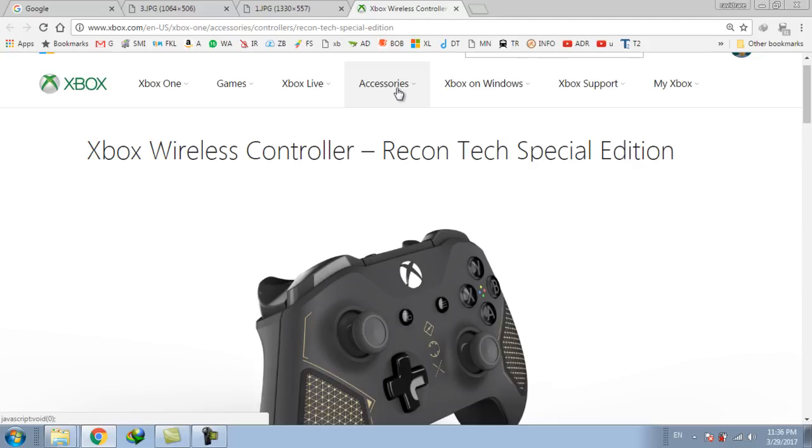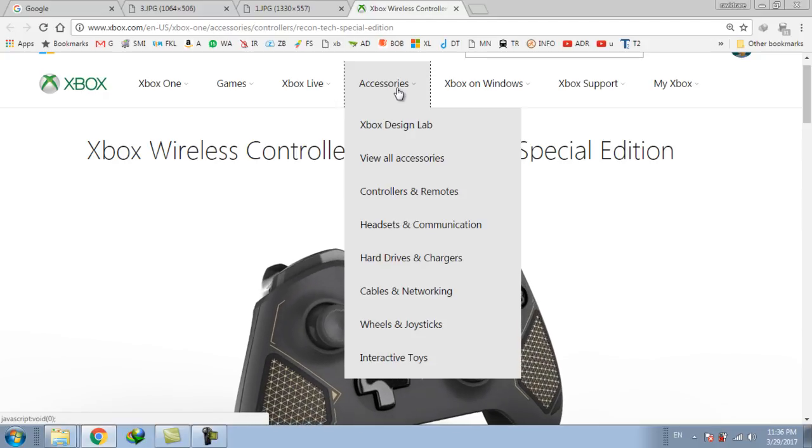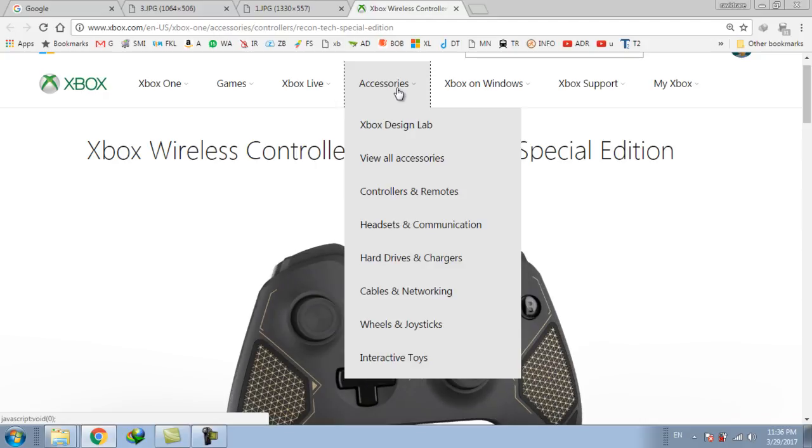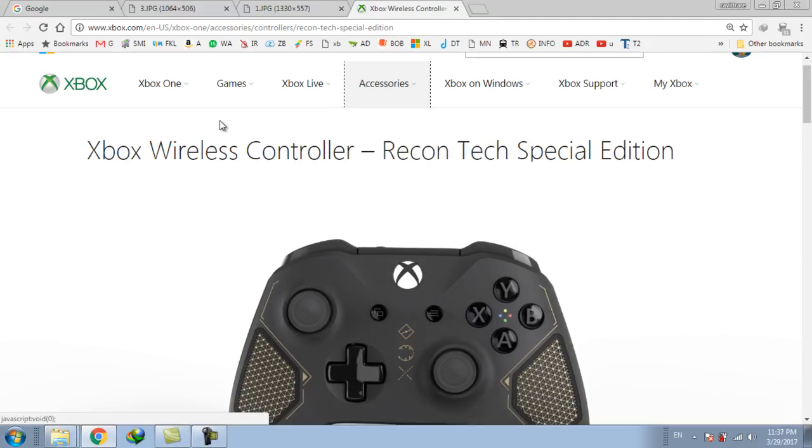New features in the Xbox ReconTech Special Edition controller include the co-pilot mode, in which two Xbox controllers work as one. This helps parents give assistance to their children. The co-pilot feature will be available later this year through the creator update.